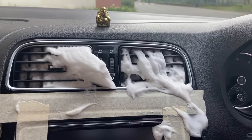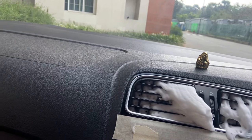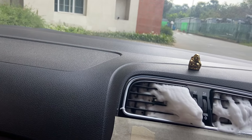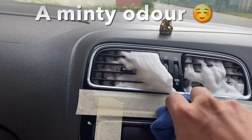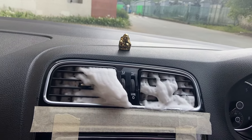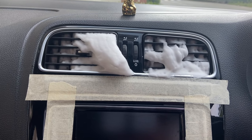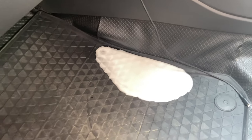Once you start seeing the foam coming out, just stop — that's sufficient. It has a very pleasant smell — not like a chemical smell. Now let's spray a bit through the cabin filter cavity as well. It has already started dripping from the cabin filter cavity.